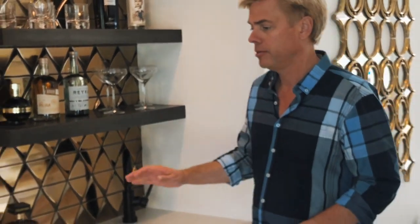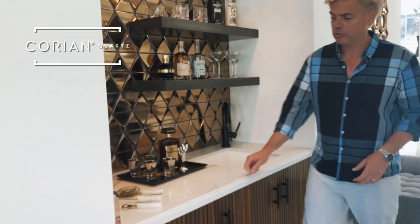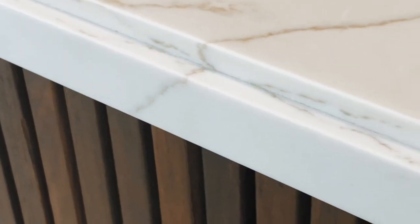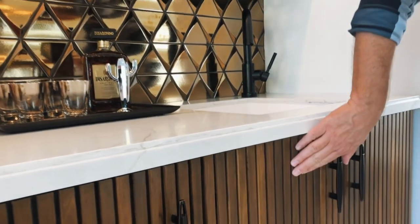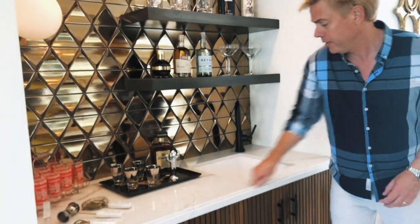We're using the Corian Quartz Calcutta product and we've done what's called a cork miter edge, where the Corian Quartz has been cut or notched on the reverse on the edge of the corner. I've mirrored what we're doing with the walnut combed wood on the doors with the miter edge.